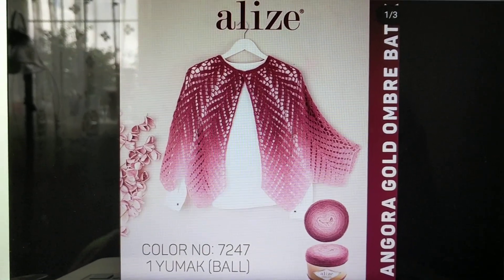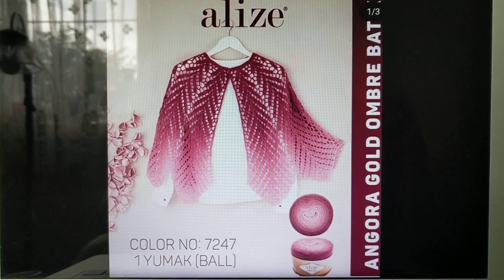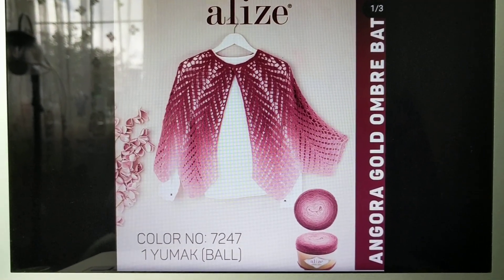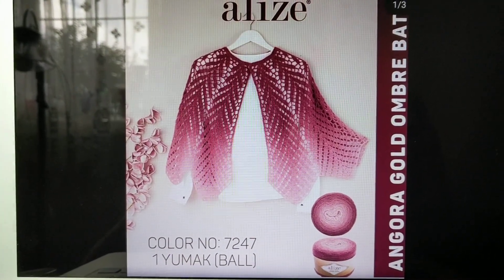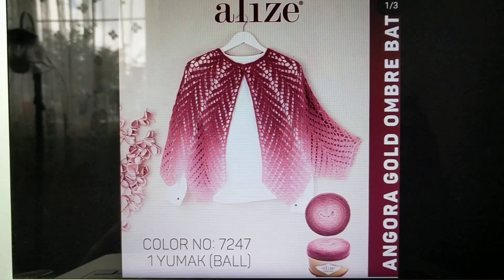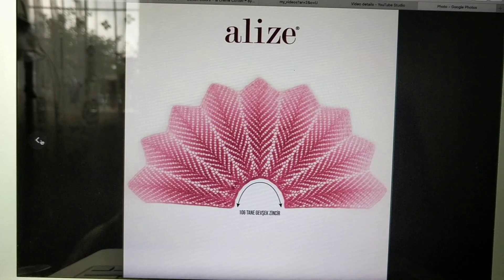Hello, this is Freda, welcome to my channel. For today's tutorial I'm going to show you how to crochet this lovely shawl. Aliza released this about six months ago. All you need is one ball of yarn — about 250 grams — but I don't have the Aliza yarn so I'm just going to use the yarn I have in my stash.